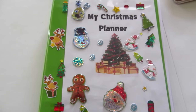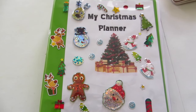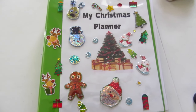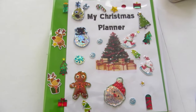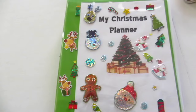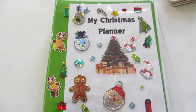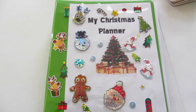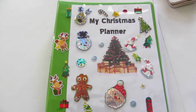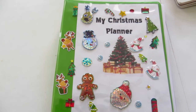Hello everyone and Merry Christmas! It is that time of year again where we are gearing up for the holiday. In today's video I am going to share with you how I plan for the Christmas holiday. Christmas is my favorite holiday and it takes me a while to plan because I do a lot of things and my budget is quite extensive, even though I try to stay as frugal as possible at all times.